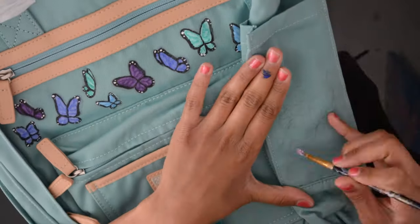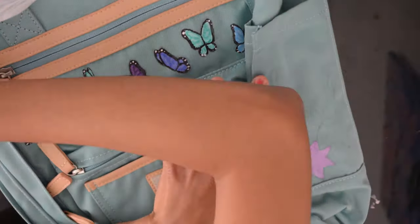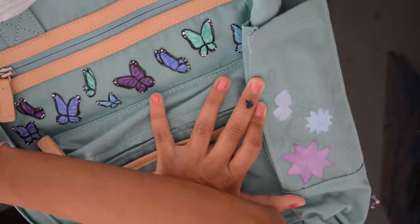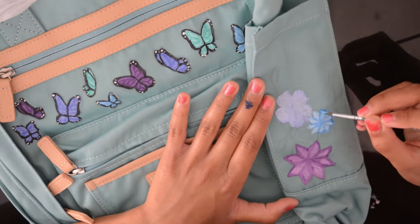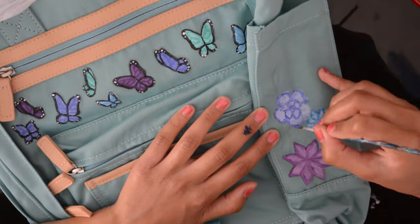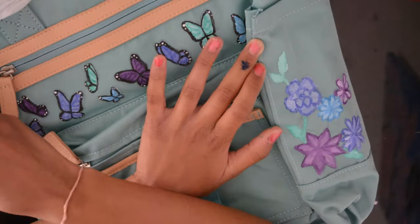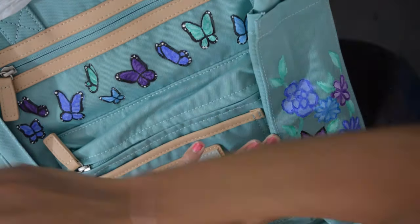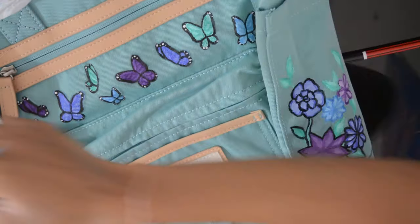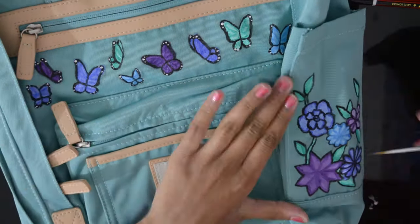After painting the butterflies at the front, I went on to paint the flowers on the sides of the bag. Painting the sides was kind of hard because I had to squish it into a position where the camera could see what I was doing. I drew out some flowers and leaves and, like I did before, applied a single base layer of acrylic paint in pink, blue, and purple shades. After this I used a darker shade of the same color, did an outline, and blended it in to make it look a little more realistic. Then I used a mint green to paint the leaves and stems, with darker shades of green for shading, and black paint to outline everything.